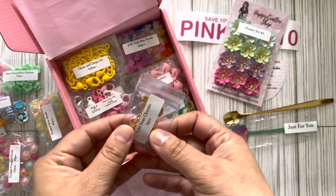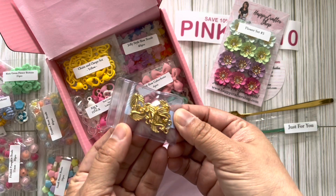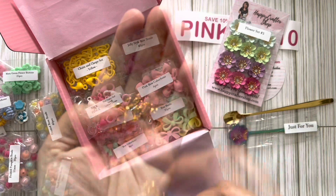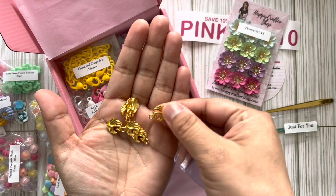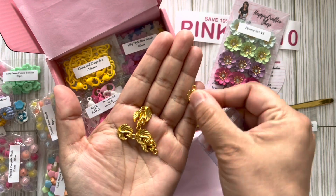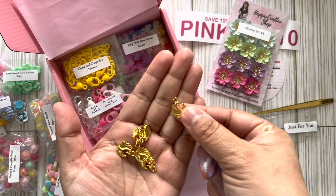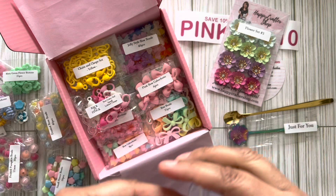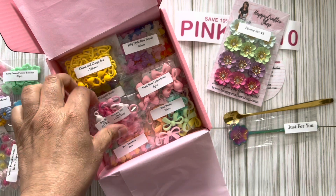She sent gold swan charms — oh my goodness, look at these! How cute! Wow, look at that — that is such a good size for a charm. And it's on both sides, so it's not just flat on one side. Sometimes you get a charm and it's flat on the other — this is double-sided. How nice! That is definitely a good charm.